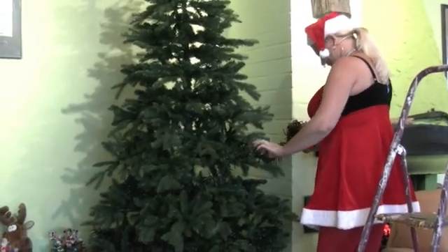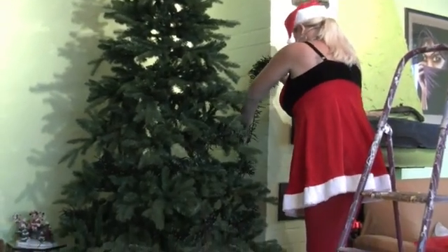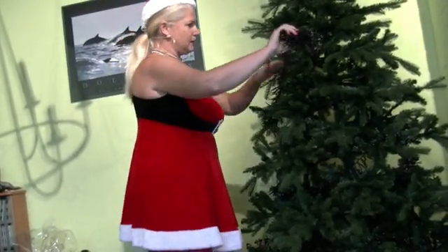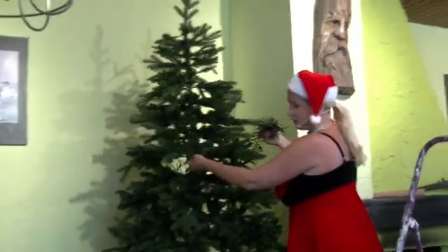I've also read that this is with a timer, so I can just put it in, use the timer and then it goes on and off - I think 8 hours on, 16 hours off. This year it is not a good idea to use real candles, so I just want to use this kind of lights on my Christmas tree.